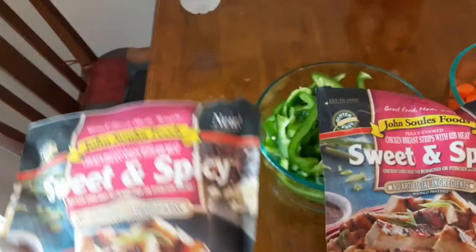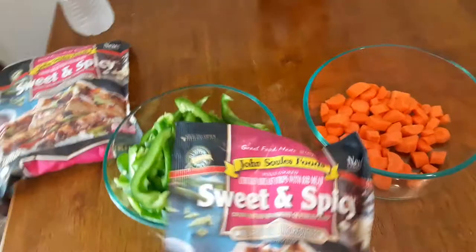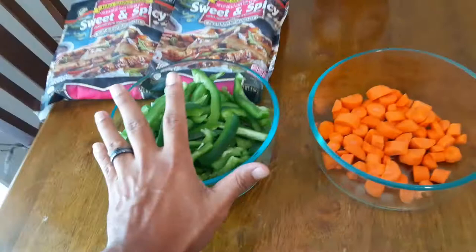To make this, same thing — you can just warm it up with some rice packs and you're ready to go. But since we're doing this for a family of three, I'm gonna add two packs. I have bell peppers, carrots, and onions, and I have chicken already cooking here just to make it last.